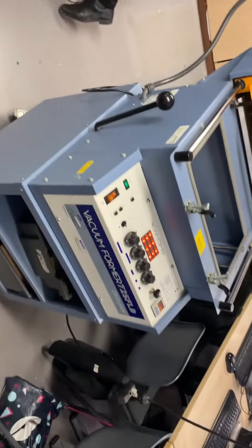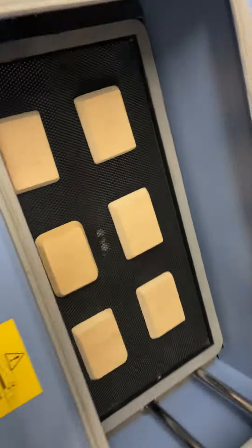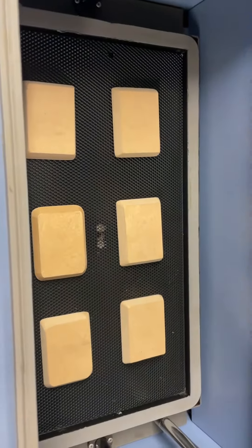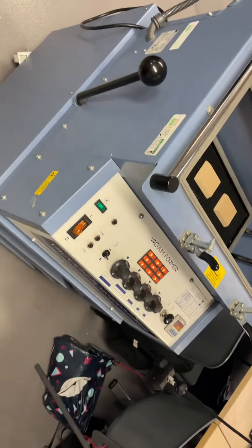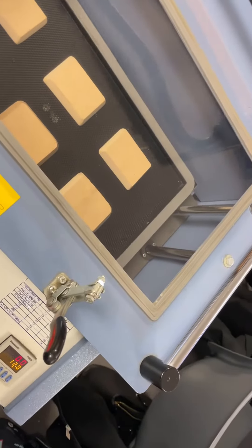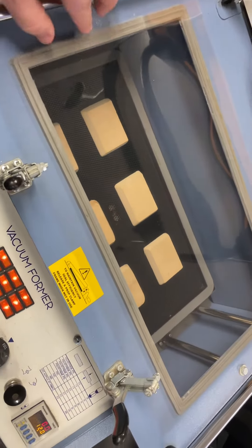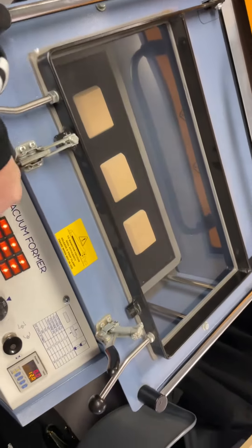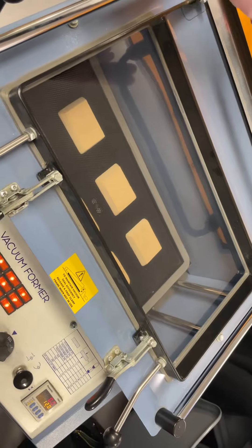To do that we need to use the vacuum former itself. In the vacuum former you can see that we've created some moulds that we're going to use to vacuum form around. We need to put a piece of clear plastic in the vacuum former — make sure it's on the seals. The frame of the vacuum former then locks that plastic in place, and that creates an airtight seal around that piece of plastic.